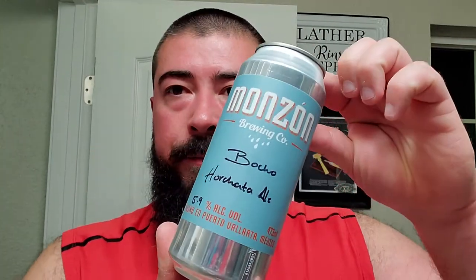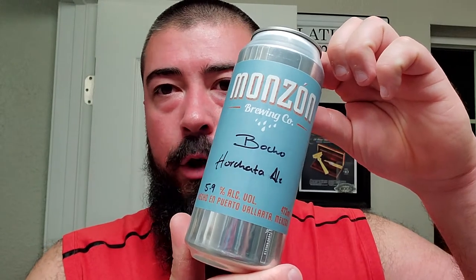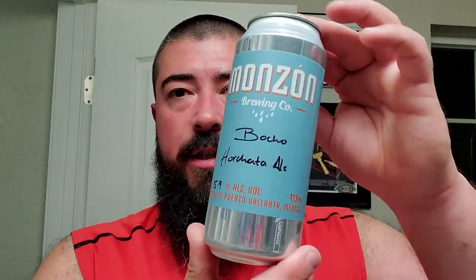All right, I'm back. How's it going? We got Monzon Brewing, and this one is Bocho Bocho, or Bocho Horchata Ale, and this is 5.9% out of Puerto Vallarta, Mexico.